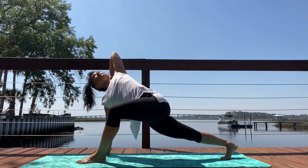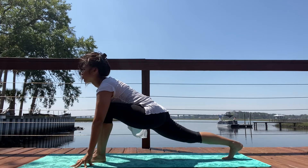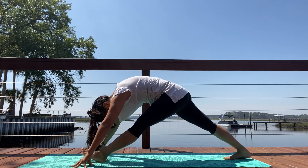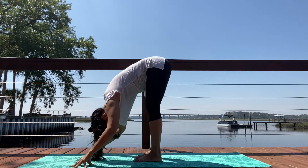Exhale, hand behind the head. Inhale, left arm straightens. Exhale, lower. Inhale. Exhale, bow down. Straighten over that front leg. Inhale, bend into that front knee. Exhale, step it forward. Uttanasana.